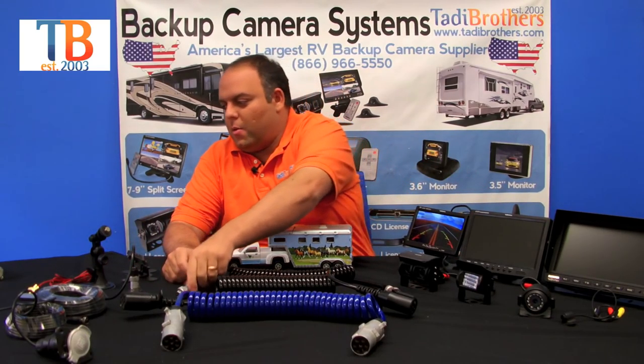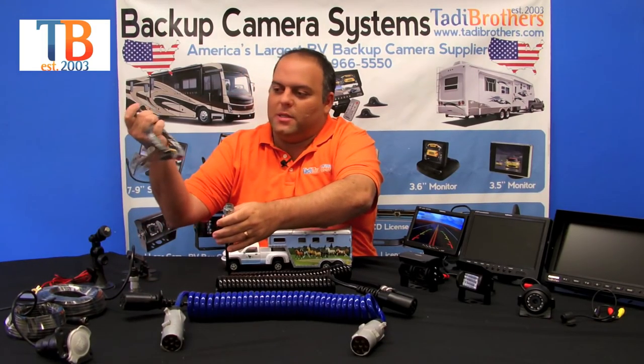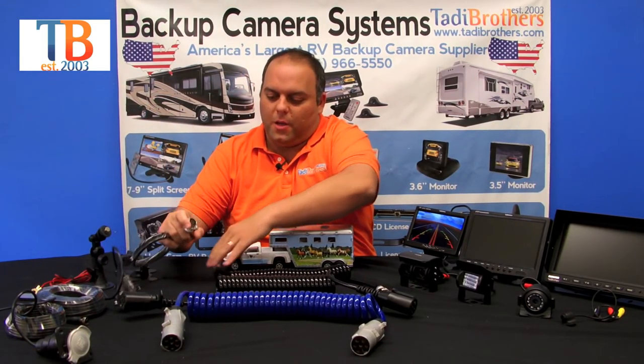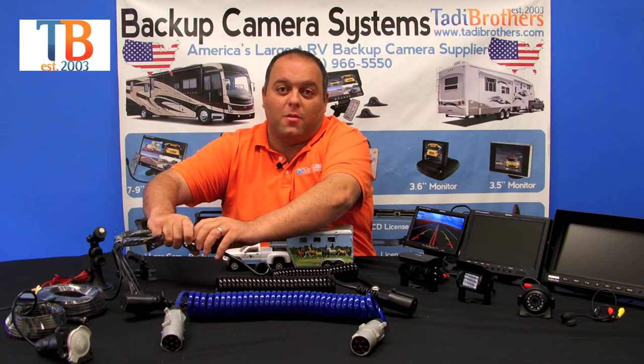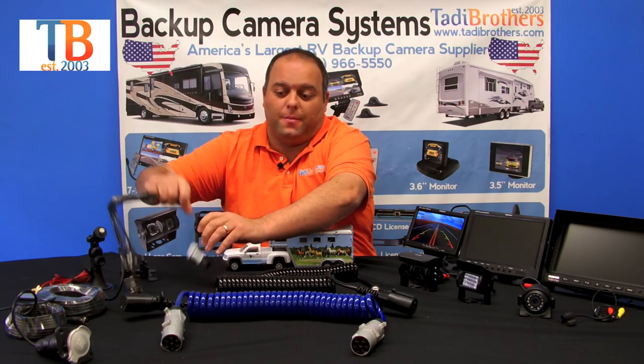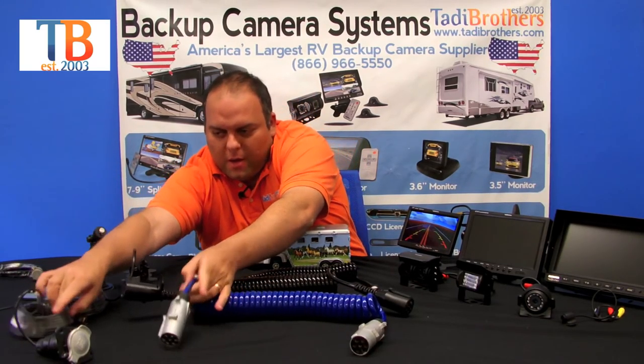I want you to see how easy the quick disconnect is to connect. The way it works — let's say we're going to use this connector right here. You plug it in and then you screw it in. It's a very tight and easy fit. The same thing with this one and then this one over here.